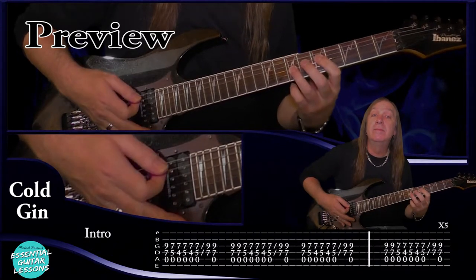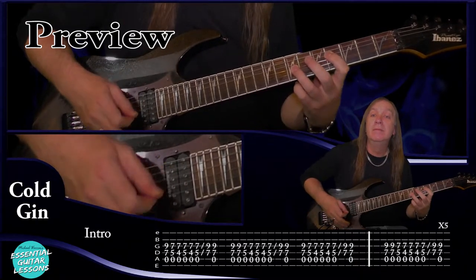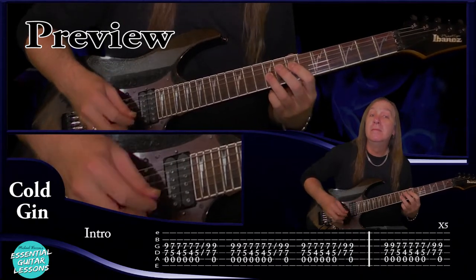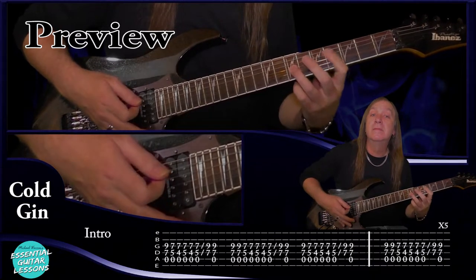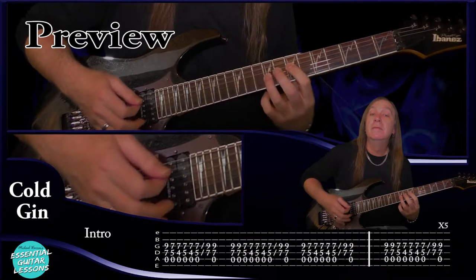Hey folks, Michael Warren here from Essential Guitar Listens and let's learn how to play Cold Gin on guitar by Kiss. This is a great song for beginners to practice lots of easy riffs. Now they're tuned to E flat so just tune each string down a semitone. I'll leave my guitar in standard E tuning.